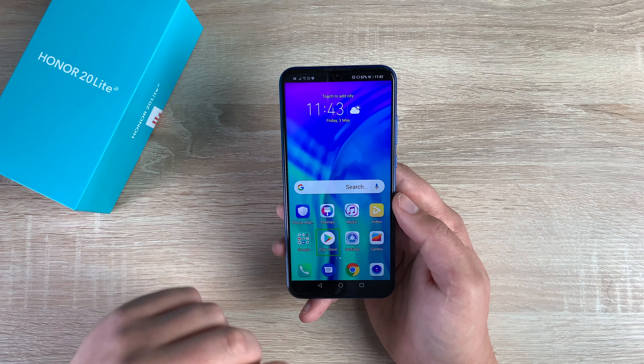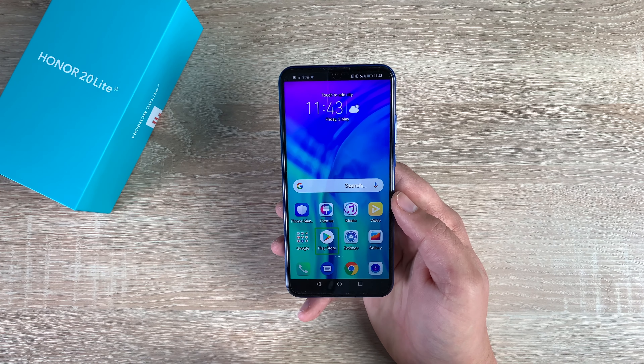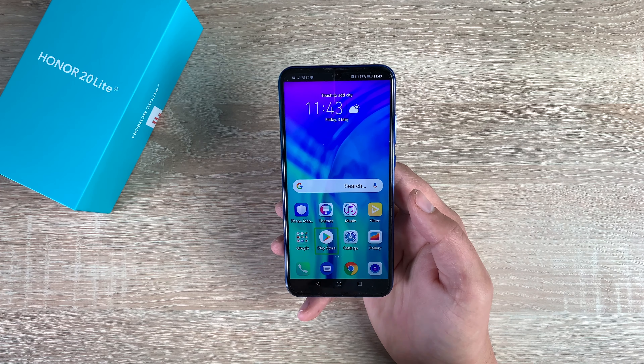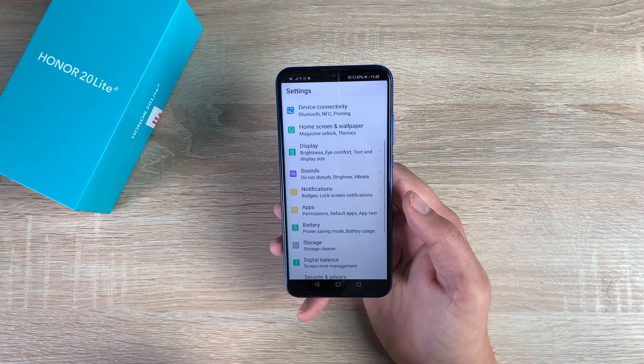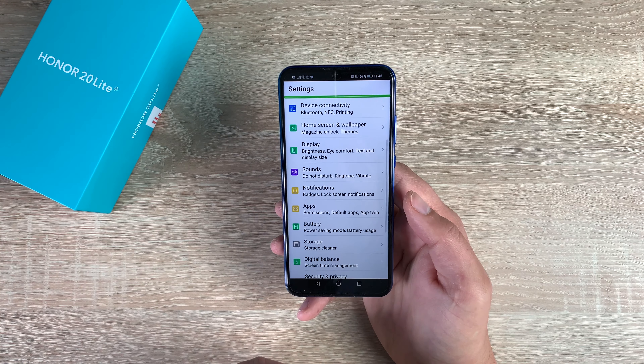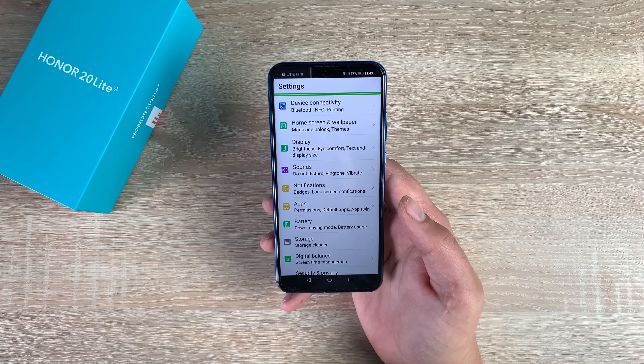I can then go into an application — Play Store. Double tap to activate, double tap and hold to long press. It will tell you what you need to do as well, which is really good. Then you can go into settings. So I double tap and now I'm in my settings: wireless and networks, Wi-Fi, dual SIM settings, mobile network — it lists 18 items.